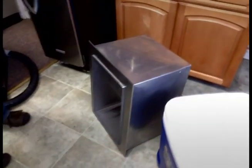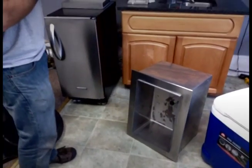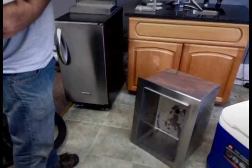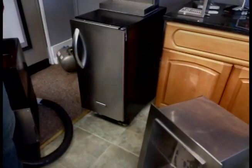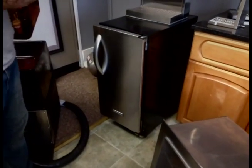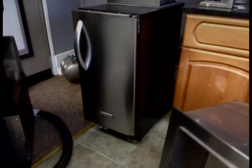Two other ways that you will see the cold plate installed will be in a small baby refrigerator — we often see that. A lot of consumers like to install them there, though there are some modifications that need to be done to the refrigerator in order for it to work properly.